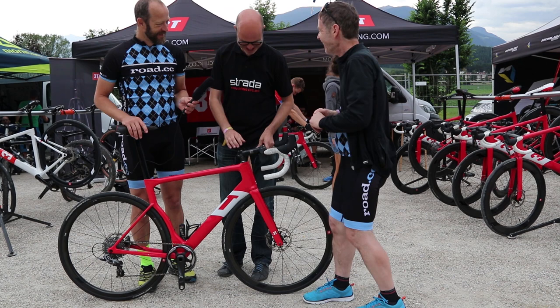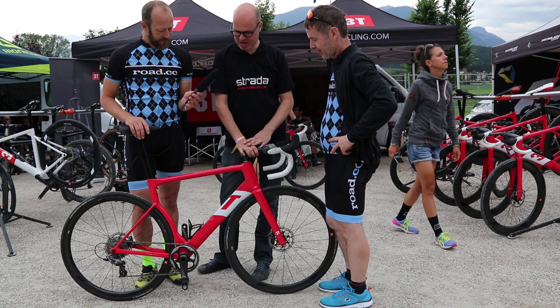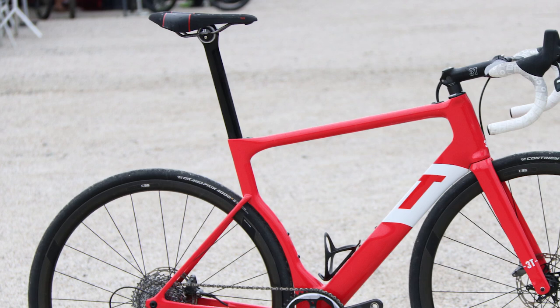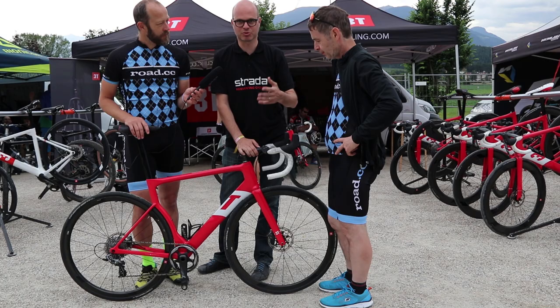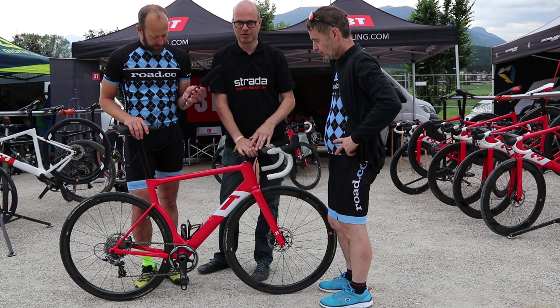Thank you. The whole idea was to think about what a road bike would look like in five years from now — and an aero road bike at that. But the first step really is not about the aero, it's about the comfort. Comfort is always important whether you're trying to win the Tour de France and reduce fatigue from high-frequency vibration, or whether you're just an average Joe.